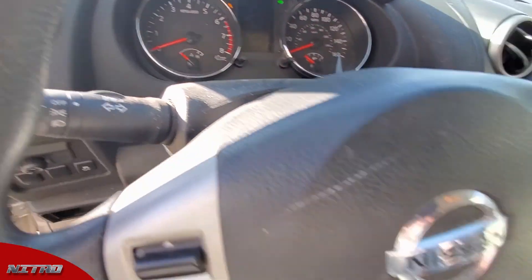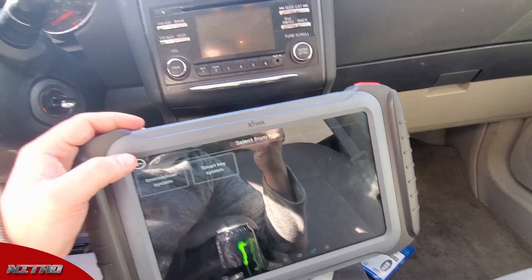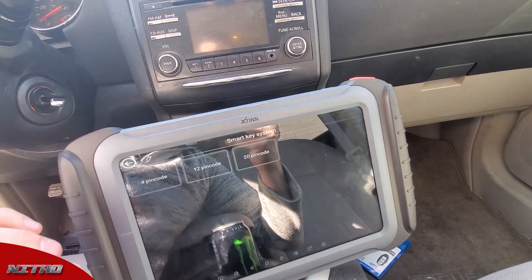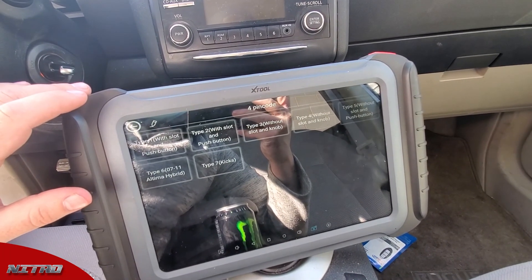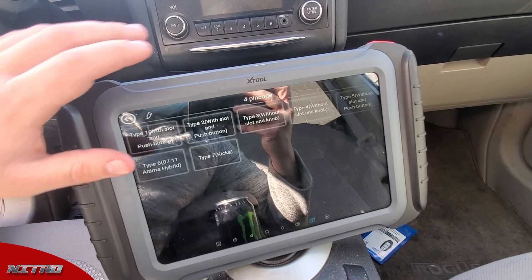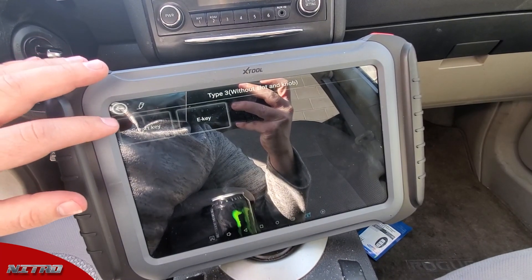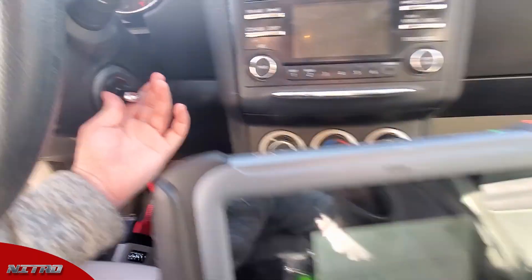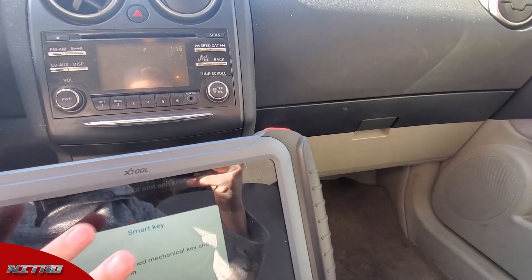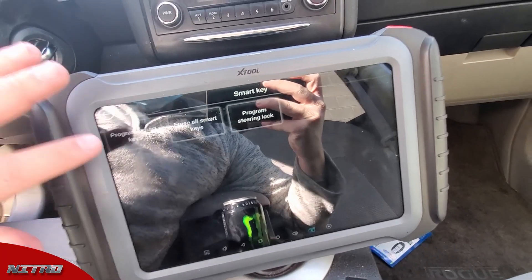Now that we have a programmed emergency key, we're going to be programming the smart key portion. We're going to back out to the very first Nissan screen and go to 'Smart Key System' — four-pin code — and this one is going to be a type 3. We'll try type 3 first; if it doesn't work we'll go to type 4. It says insert the programmed mechanical key, which is our emergency key, and switch the ignition on. I'm going to switch the ignition on and hit okay, then go to 'Program Smart Keys.'